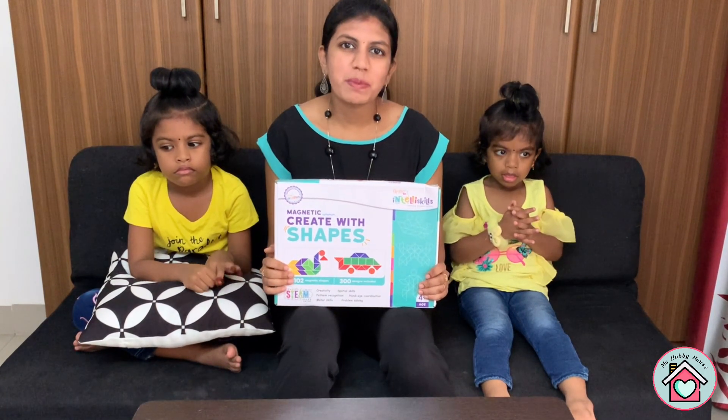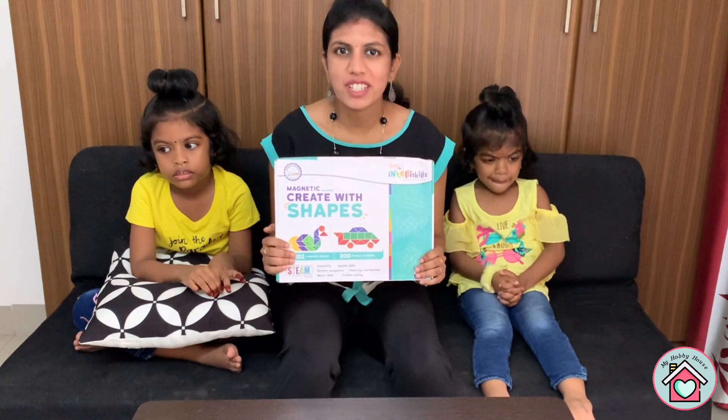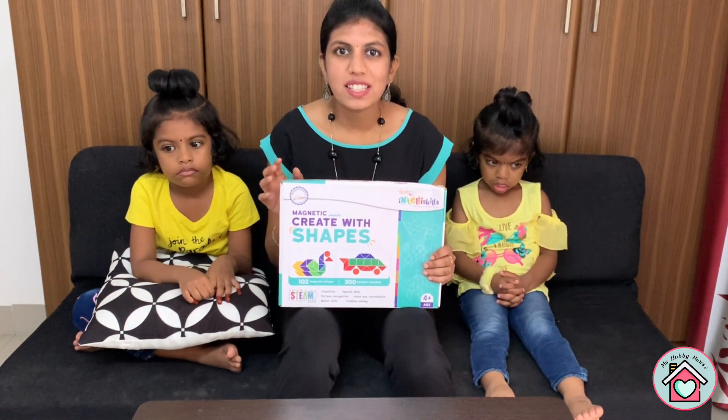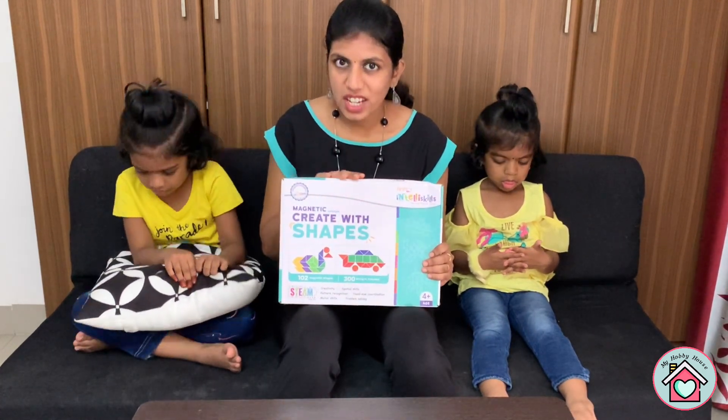Hey guys, welcome back to my channel, My Hobby House. Today's video is about unboxing and review of this toy from FirstCry. It is a magnetic toy from Intelliskills FirstCry, and it is an educational toy.